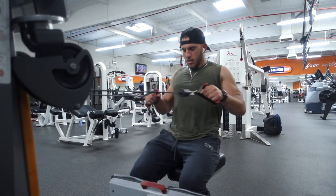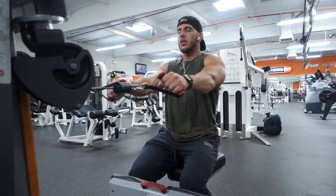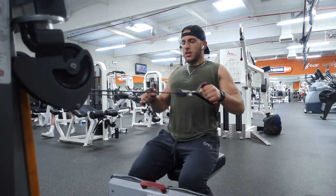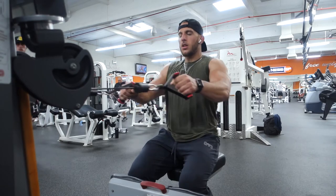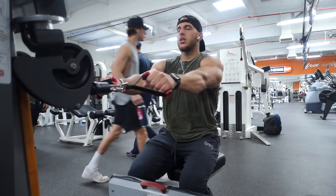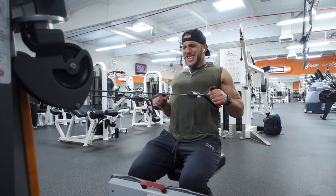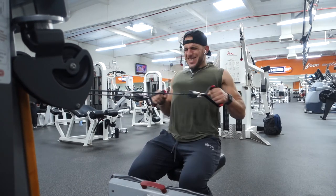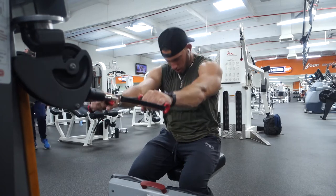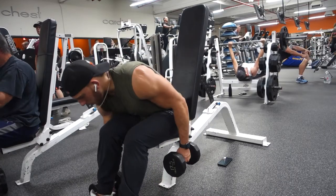After that we go to a machine row, again trying to go a little bit heavier to put tension on that bicep. I believe this is 80 or 100 pounds — not super heavy on the back, but pretty heavy for the bicep. This is kind of getting the outside of the bicep. You can see me closing my eyes there — that mind-muscle connection. When you're doing an exercise, try to really focus your mind on the muscle you're working, and I promise it's going to help you get more results.